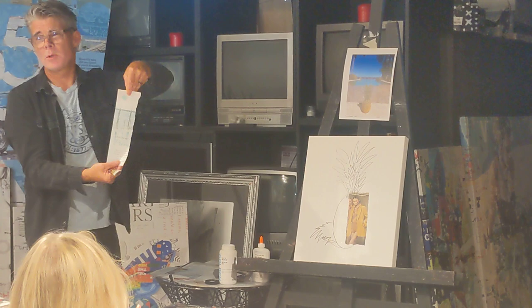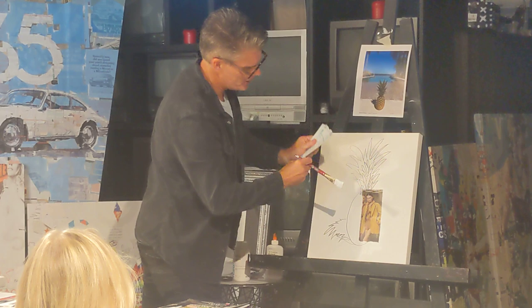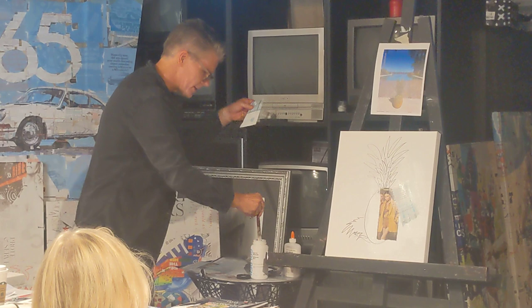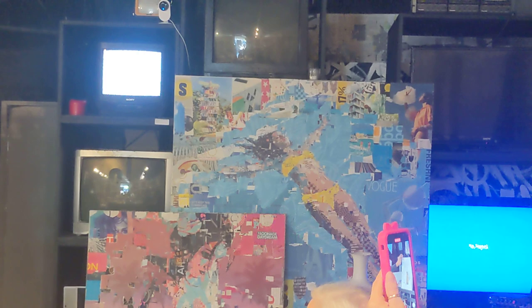I'm going to grab some of this — I like the little symbols and the water and the pattern. Maybe right off the bat I try to help find that edge of the pineapple again. Now we've got a little shape. I like this little funny sun pattern — I'll put that up here. I like to bounce around the picture; I don't get stuck in a spot.